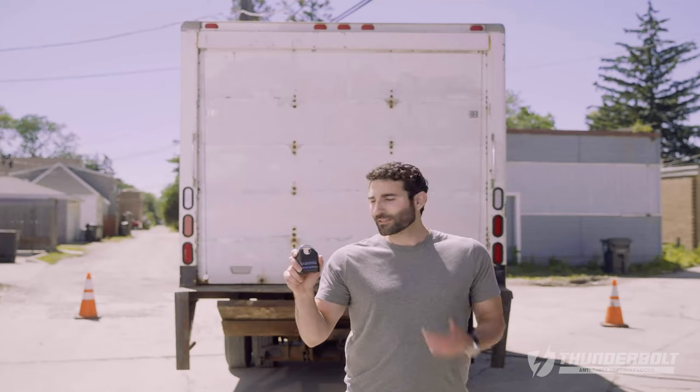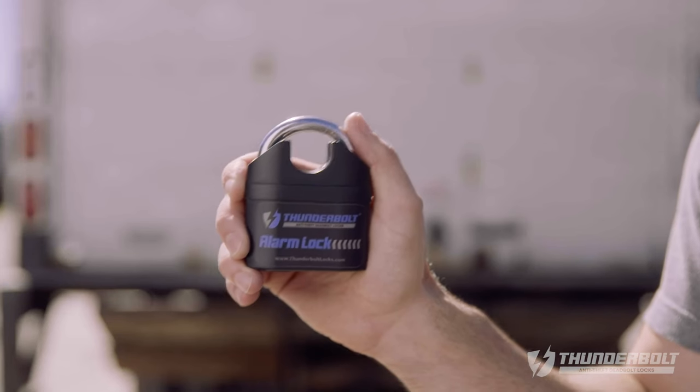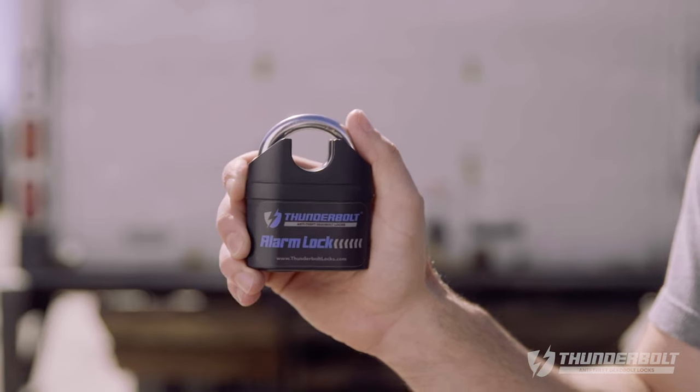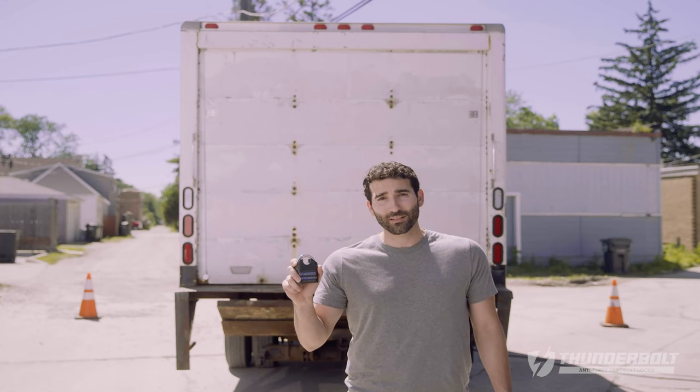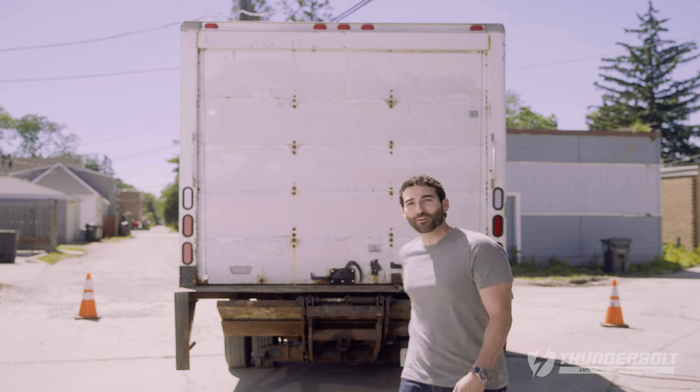Do you know what I love about this lock? Not only is it a heavy-duty padlock, but it also has a built-in alarm. So if someone tries messing with it, it sounds off a 110 decibel siren. How loud is that? Let me show you.